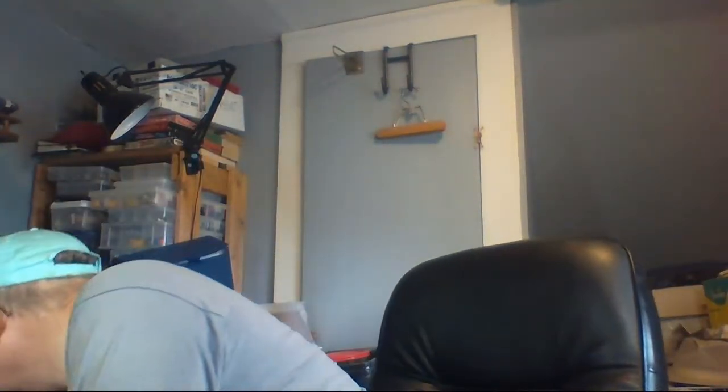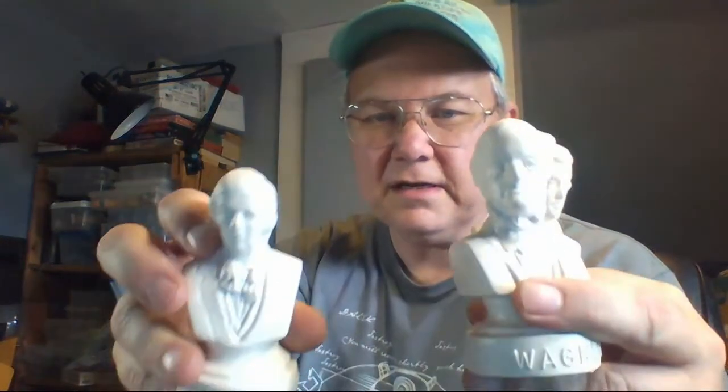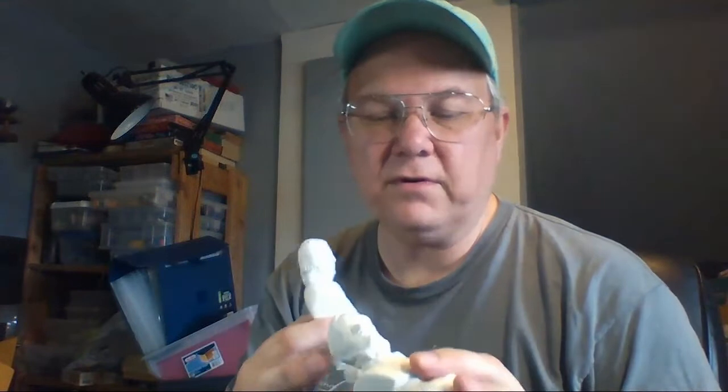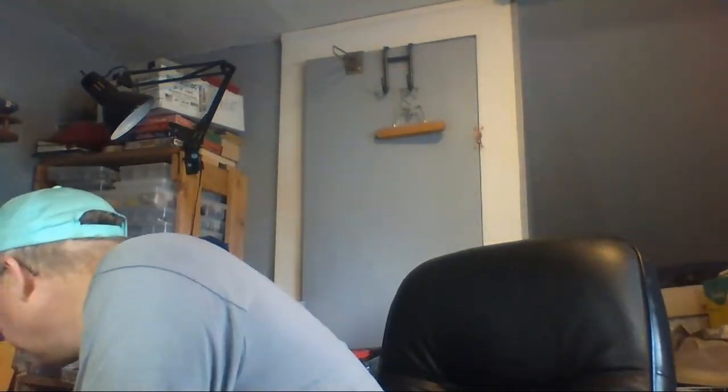Here are those three plastic composer busts I was telling you about. I paid 79 cents for them. I've sold these before in a lot and they did all right. I don't know how they do individually, so I'll probably just put them together and try to get what I can.